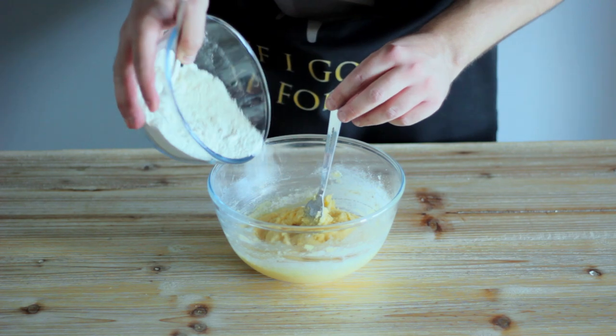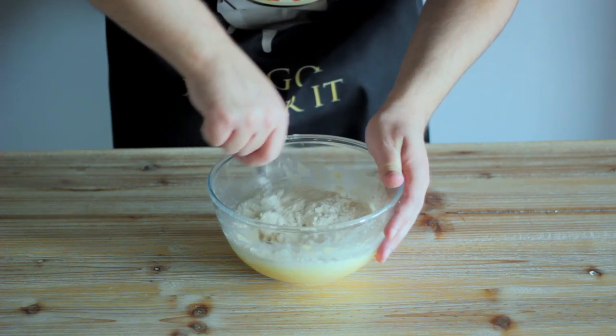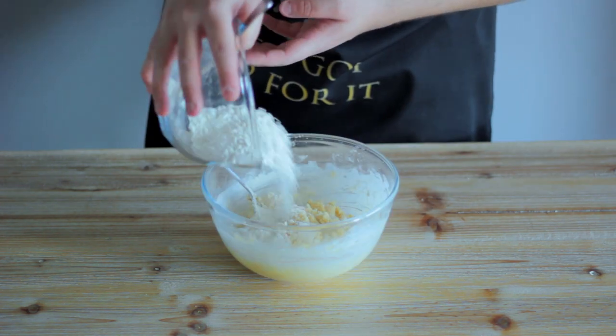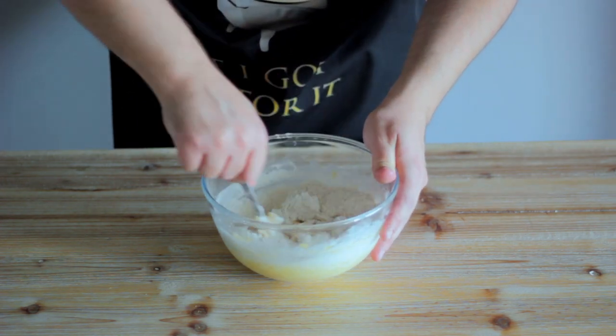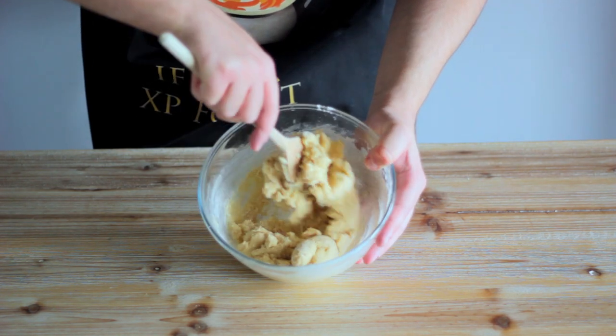Now, to our mixture we're going to add half of the remaining flour and give it a quick stir through. Once that's combined, add the remaining half of the flour and give it another quick stir, this time employing the help of a wooden spoon, as our mixture is a bit too thick now to be stirred with our trusty fork.